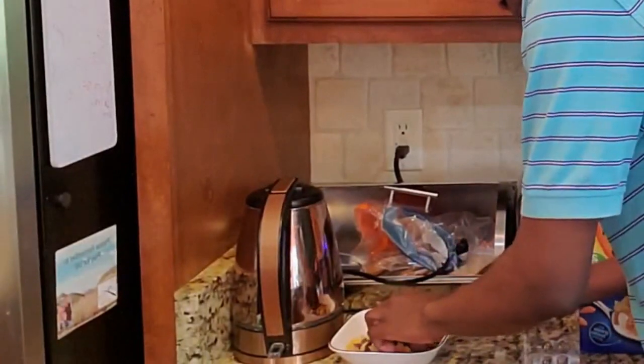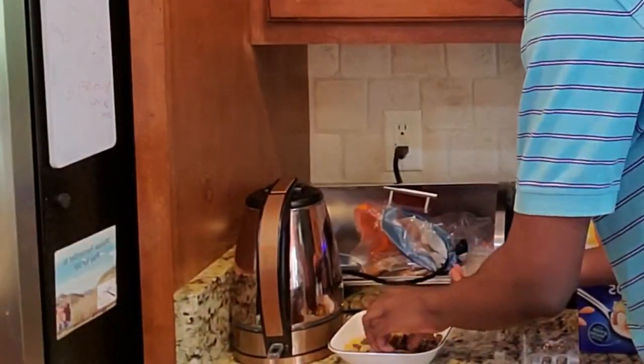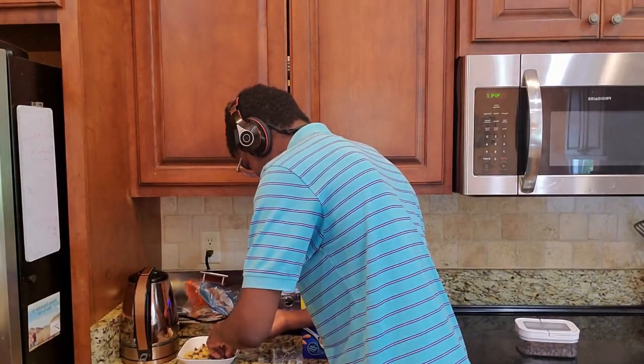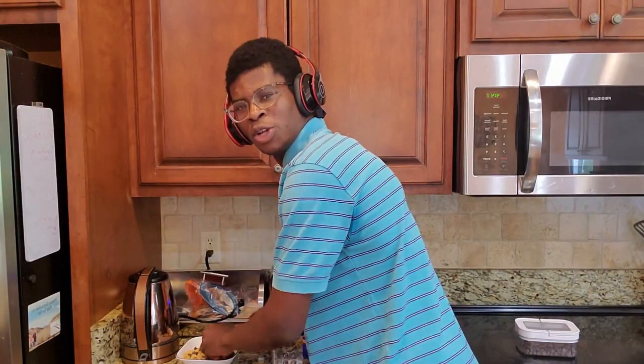Alright, I actually got to take all this out because they're gonna get mad when all the chocolate chips are gone for my stupid video. Wait, what are you doing here?